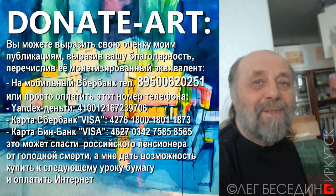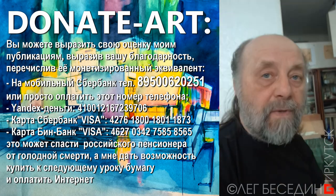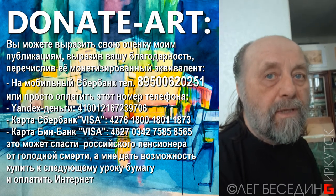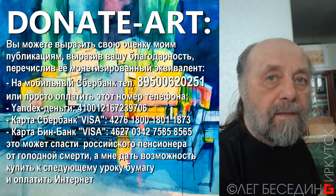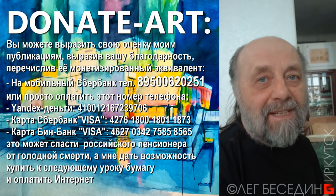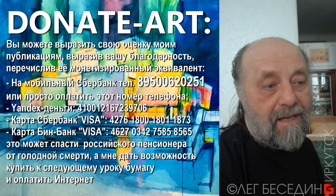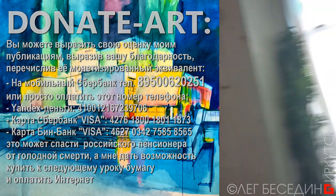Зима у нас уже наступила, хотя я ходил, как вы видите, летом. И как я покажу попозже, я сделал много набросков на натуре: походил, посмотрел всё это, отснял в разных позах. А сейчас наступила зима и наступили камеральные работы. Я тоже от этого получаю удовольствие. За окном у нас вот такая погода — зима.